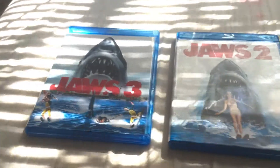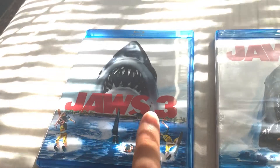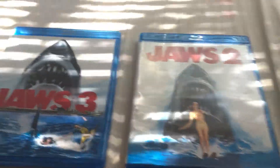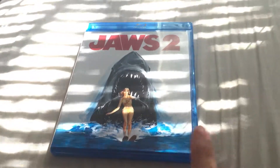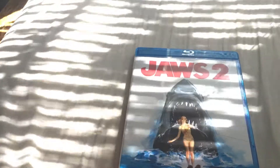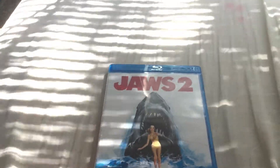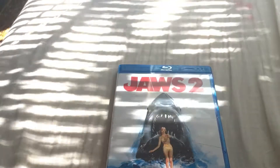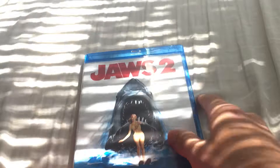Hi, my name is Michael and today's unboxing is Jaws 3 and Jaws 2. I'm gonna start with Jaws 2. Please leave a like on the video, I really appreciate it. These Blu-rays didn't come with a digital copy — if they did I would be happy to give it away, but they didn't come with one, just so you guys know.